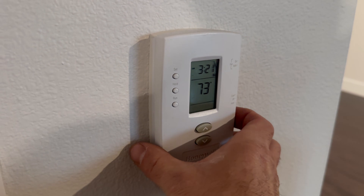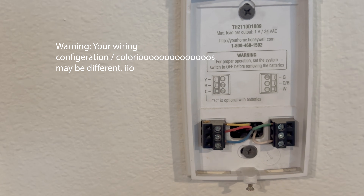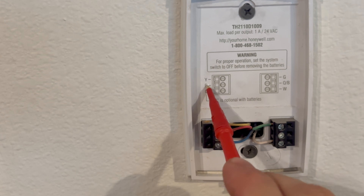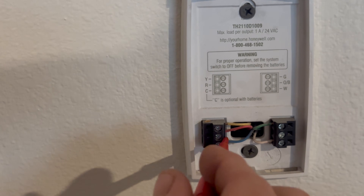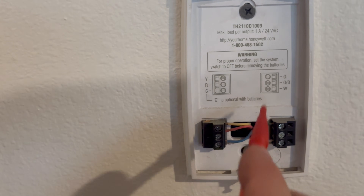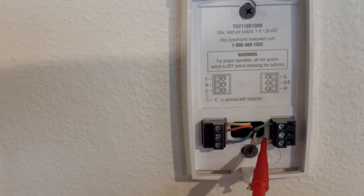We're going to remove the thermostat from the wall. I've already loosened the screw that holds it in by pulling out from the bottom and lifting up. This thermostat has a yellow wire which is for the compressor. Red is our main power coming in. This is our common — common is not always hooked up but it is in this case. Never touch common to red or you're going to short out the transformer or the fuse. We've got W which is the white wire and green. Green is for fan; white is for heat or the Taco pump.